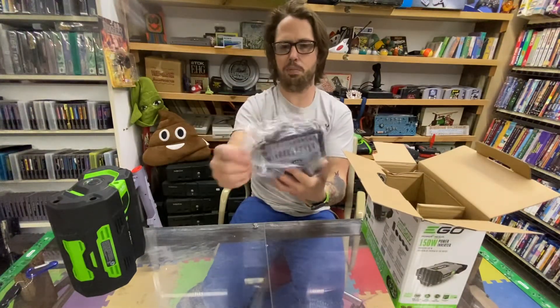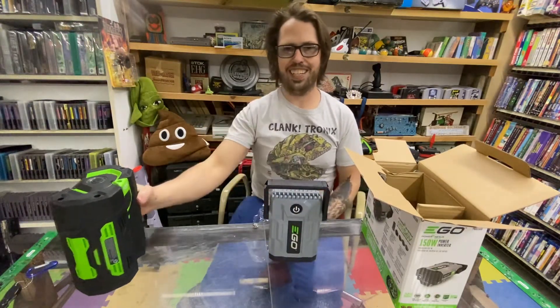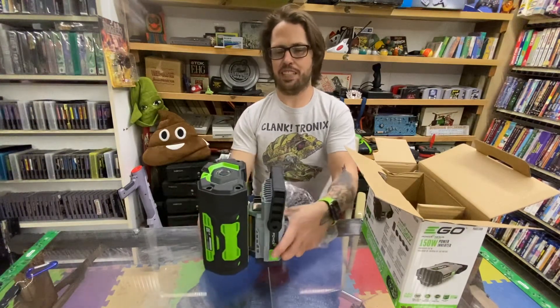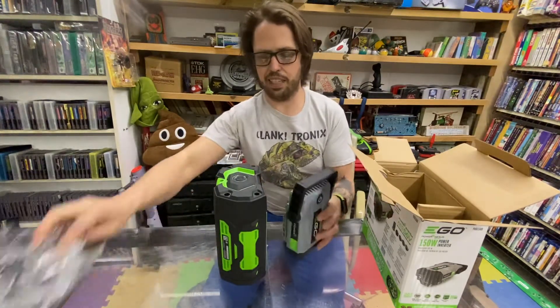Oh wow, it's just super, super adorable. It's itty bitty. I guess I thought it would be like the size of the battery or something, but in comparison this thing weighs like nothing.